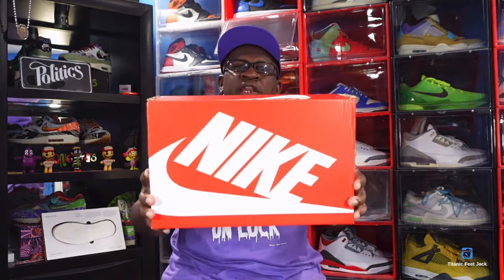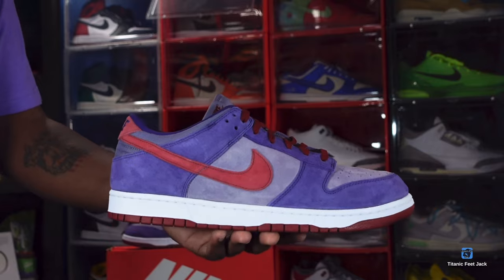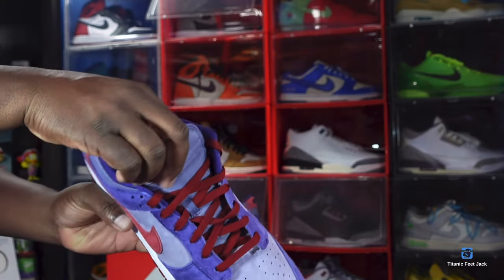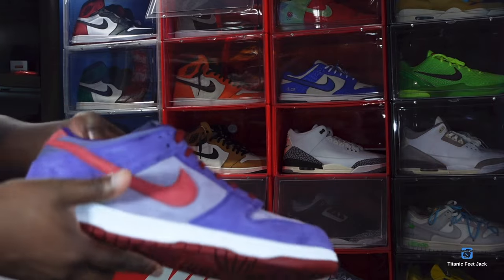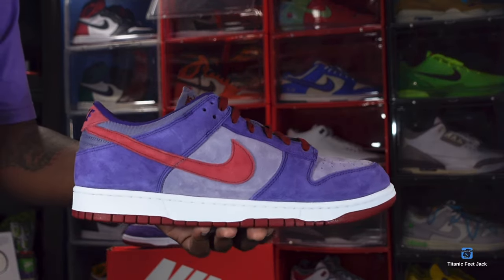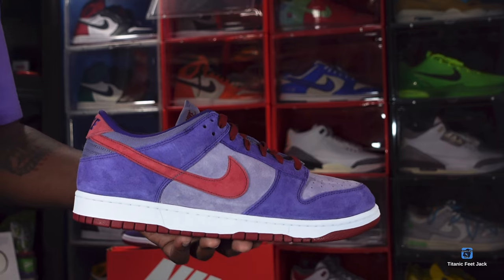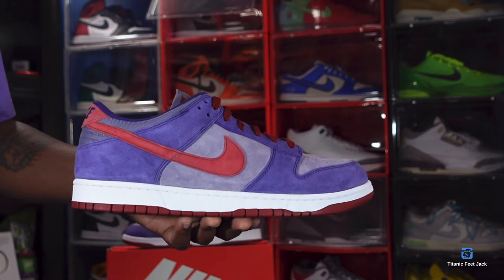So we're going to get into the sneaker — here we go, guys. We have the Nike Dunk Low, the Plum. This is one of the four sneakers that are part of the Ugly Duckling Pack, which released in 2001. The Ugly Duckling Pack originated in Japan. Like I said earlier, this is the second sneaker of that pack to retro this year — we had the Dusty Cactus earlier this year, this is the Plum, and we've got the Veneers and the Ceramic set to release later in 2024.